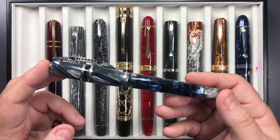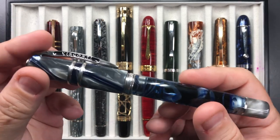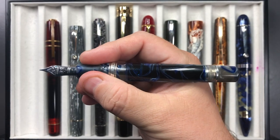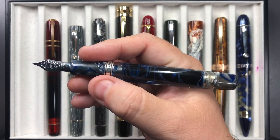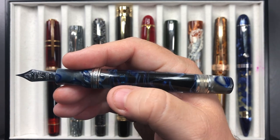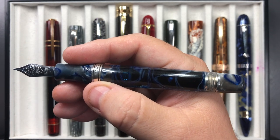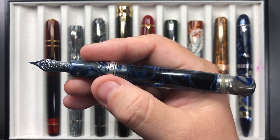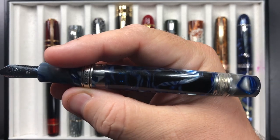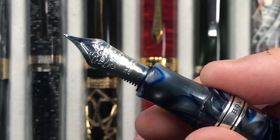At my peak I had about 67 Viscontis, and now I'm down to about 57. You can see in the size of my hand this is a really good size pen. I love the weight of these Homo Sapiens — this is why I have so many. I prefer the demonstrators because they have the double reservoir; they're all power vac fillers, but only the demonstrators have the double reservoir. Non-demonstrators hold around one to one and a half milliliters of ink, whereas these hold about two to two and a half milliliters.